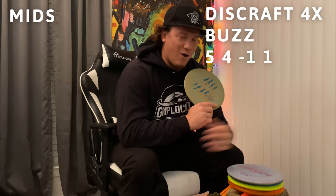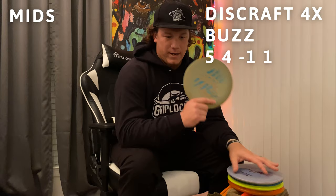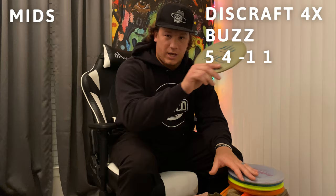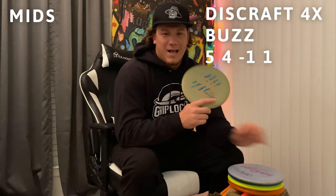I bagged the Claw Buzz two weeks after I got it, got my first ace with it. I've lost it three times and it's always found its way back to me. This is for my 360 to 400 foot shots — just hyzer flip it, let it ride. I also throw big turnovers with it because I know it's just gonna keep holding that line. If I lost this disc, I'd be very sad.